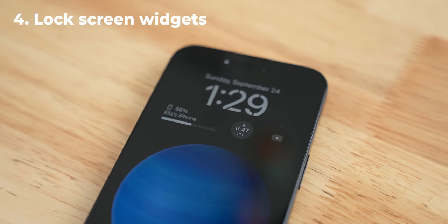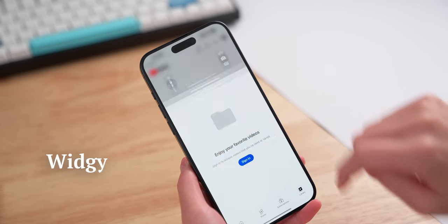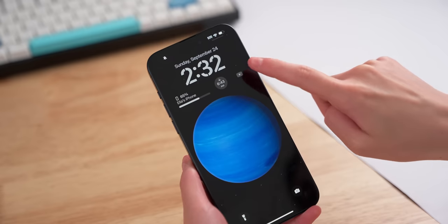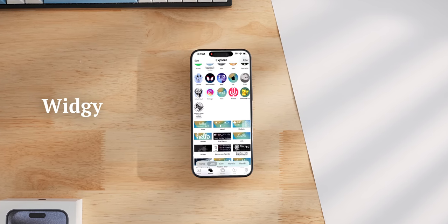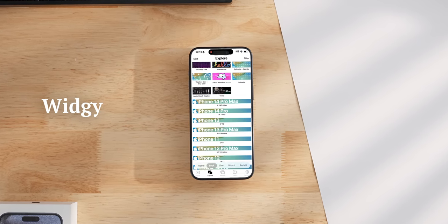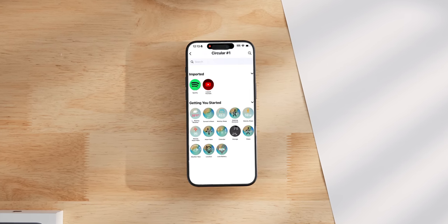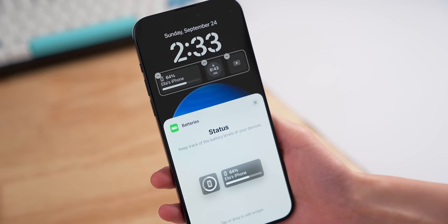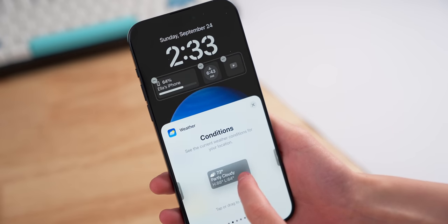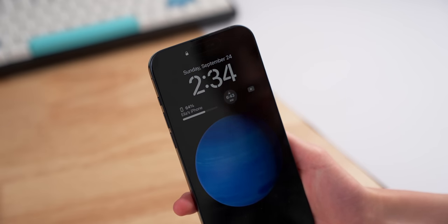If you want a shortcut for opening up an app, it might be easier to just add it as a lock screen widget. The app Widgie can do this — right now I have a YouTube icon that directly takes me to the app. It's very fast and there are no redirects. In Widgie, go to the explore tab and then go under lock. Find the app launcher that you want and import it, then go to manage and add the import widget there, and that's it. Other great widgets to add to the lock screen are the first-party weather and battery ones — they give great info at a glance, and everything is still very readable, even on the AOD.